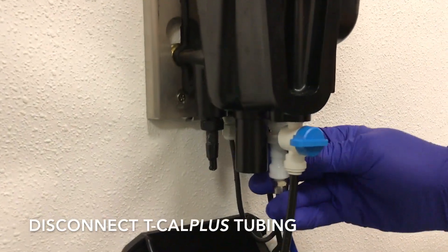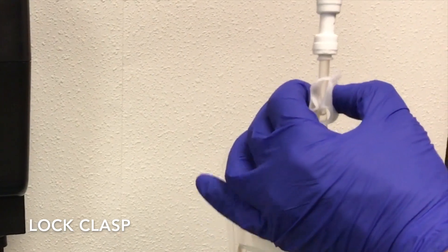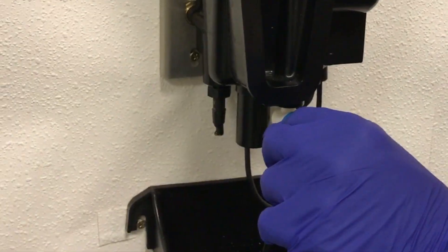From here, disconnect the TCAL Plus tubing, lock the tube clasp, and resume flow.